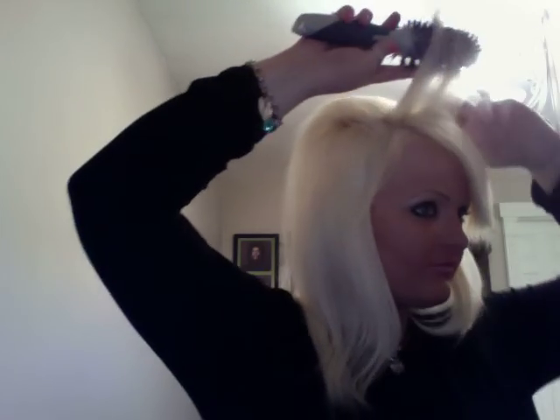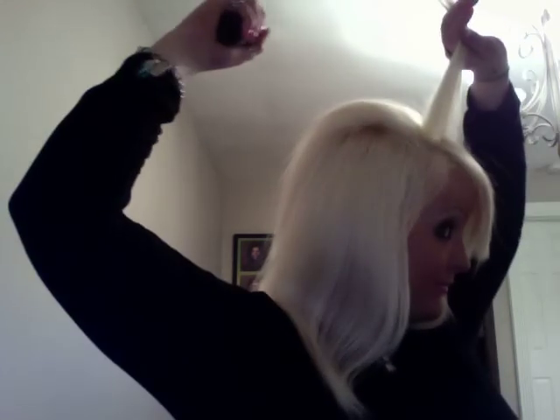Sometimes I'll start from the back to the front or go from front to back. Right now I'm going to go from front to back. So take your first section and spray your hair.